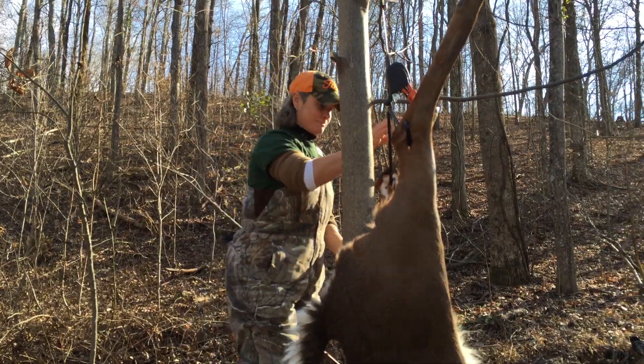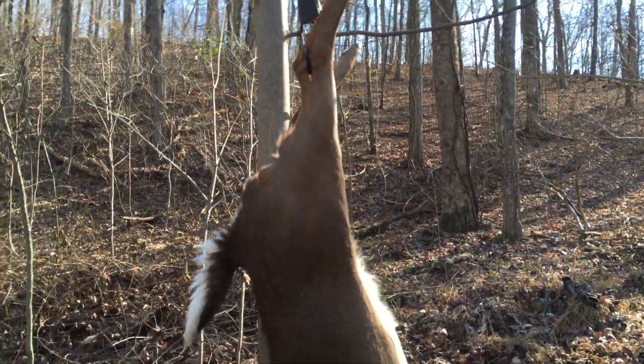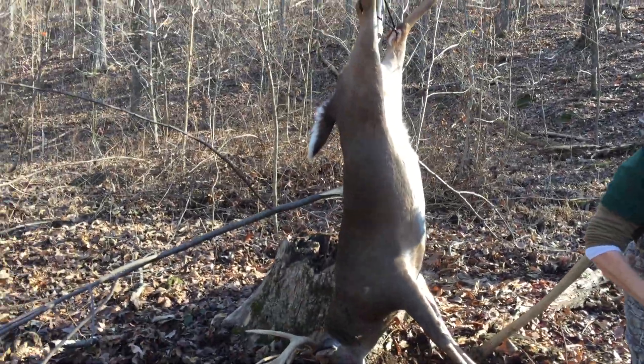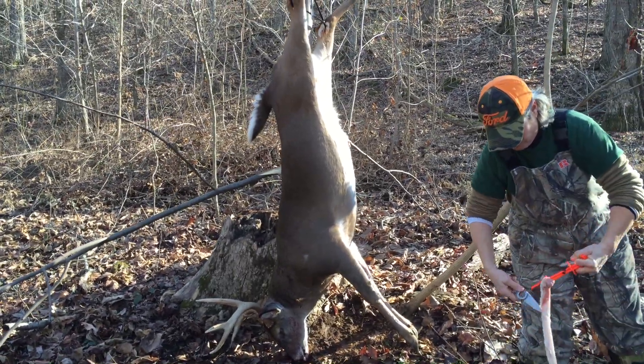See ya. Two Chicks That Hunt — we're going to be right back with the third installment, and Shell's going to gut this bad boy while he's hanging up there. We'll be back in a minute.